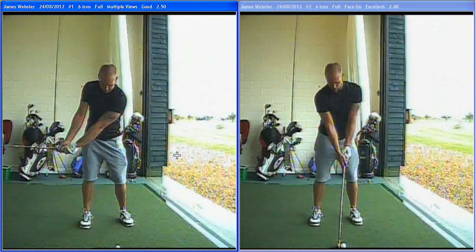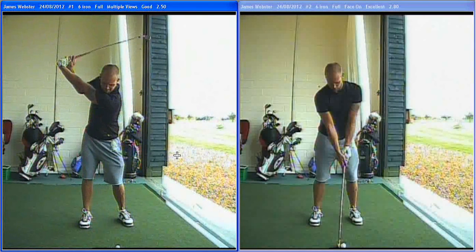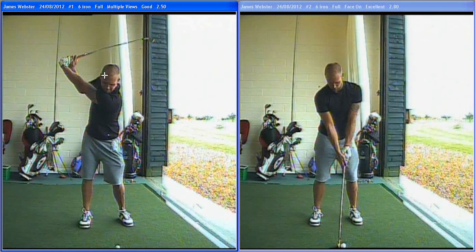With your old backswing, James, you weren't really turning enough. Your shoulders were turning about 70 degrees, not quite round to the 90. This would give a little bit of tilt in the hips, and that spine would also tilt a little bit against the swing to your left.